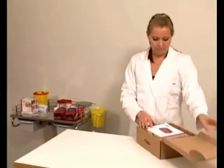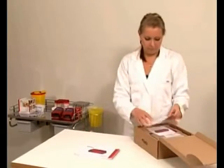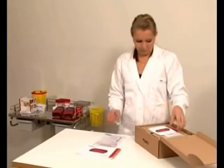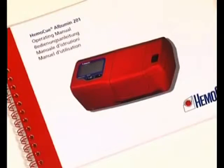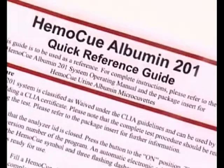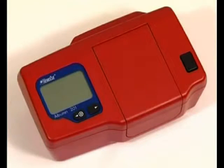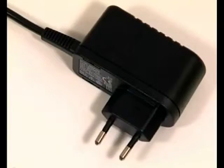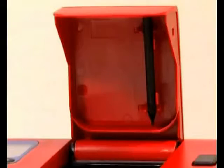The HEMOQ Albumin 201 analyzer and its accessories are delivered in a carton. Open the carton on a stable surface and lift out the operating manual, the quick reference guide, the training CD, the analyzer, and the power adapter. The device for removing the cuvette holder can be found under the analyzer lid.